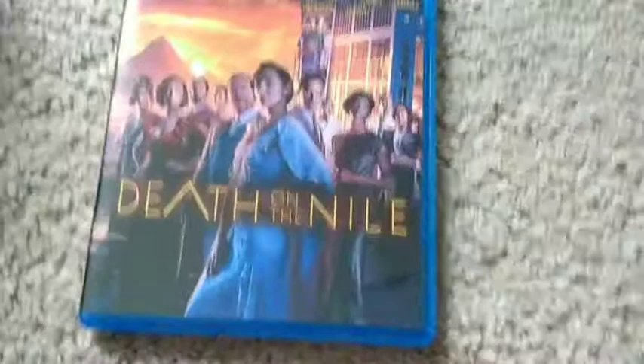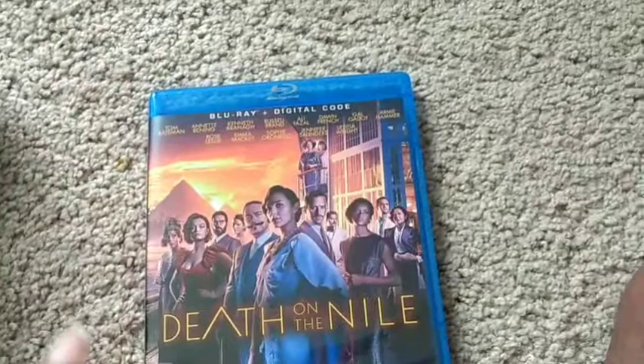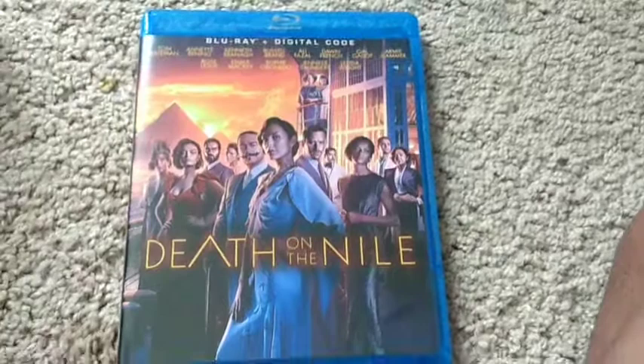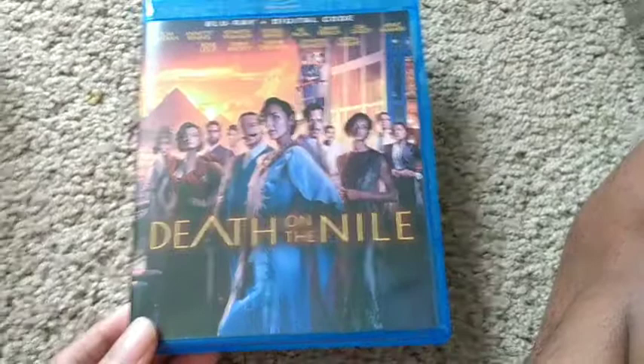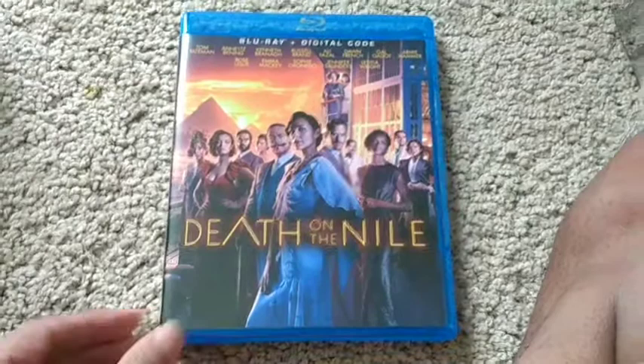So that was my unboxing for Death on the Nile. Again, I would like to thank In Session Film Podcast, and I'm looking forward to entering more giveaways and supporting you guys. In the comment section down below — what did you guys think of this unboxing? What did you think of the movie? Did you pick this up or not? Stay fantastic and you guys keep it cool. I'll see you for more reviews.